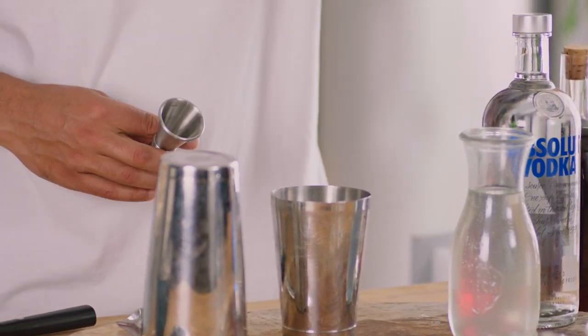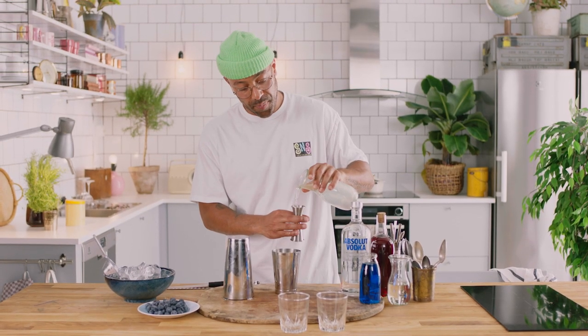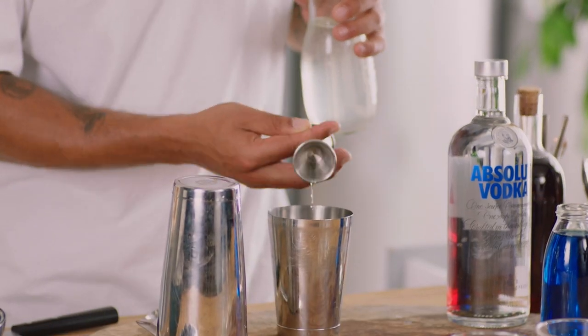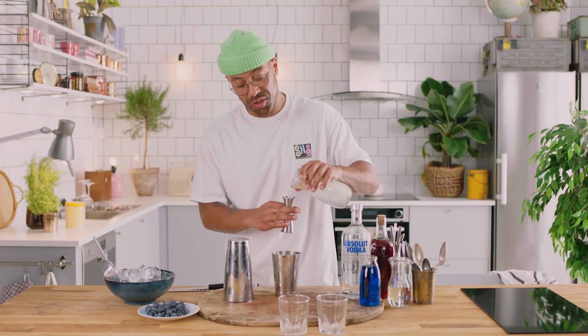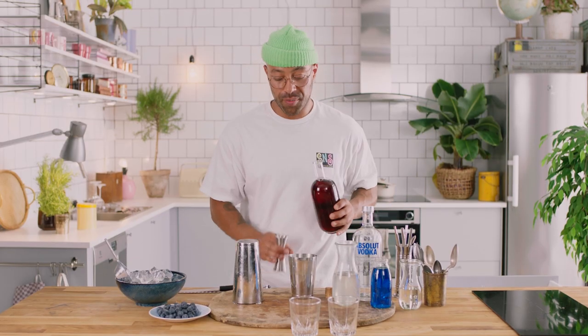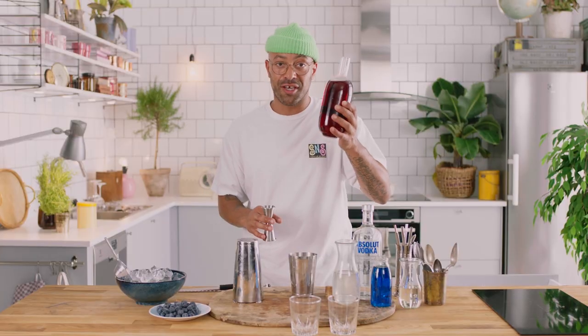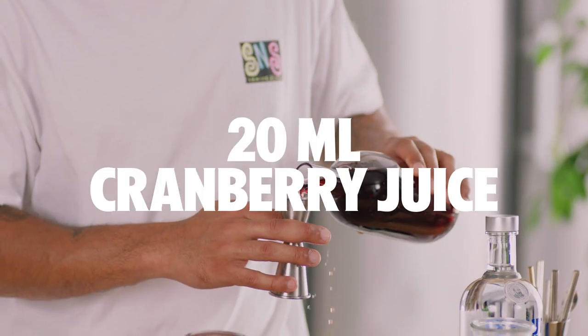This is a shaken drink so we're going to use our shaker — the smaller cup at the bottom. Always cheapest ingredients first. So we're going to take our coconut water right here. Get the best quality coconut water you can. We're making two drinks, so that's 20 ml per drink of coconut water. Next up, we're going to take a little bit of cranberry juice — make sure you get good cranberry juice, and you want 20 ml per drink.